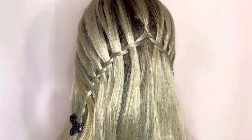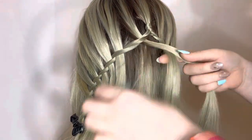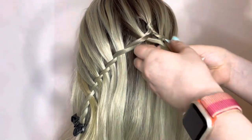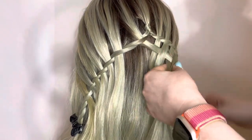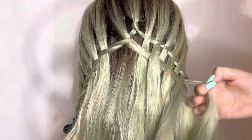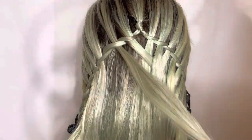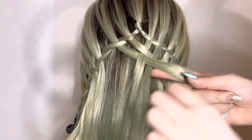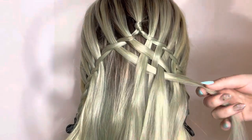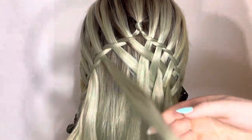Then I go ahead and start basket weaving the hair. I take the strand from the left side and I go over the first strand from the right side, under the second, over the third, under the fourth, over the fifth, under the sixth, over the seventh — just like weaving a basket. So it's over, under, over, under — clip it off. And then I do the opposite with the next strand: under, over, under, over — just like if you were weaving a basket or thread.